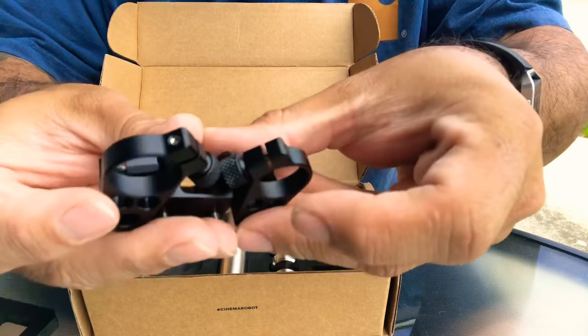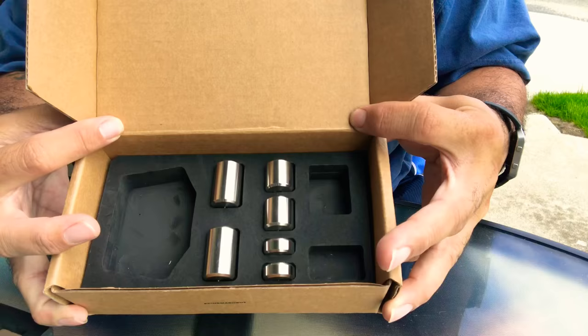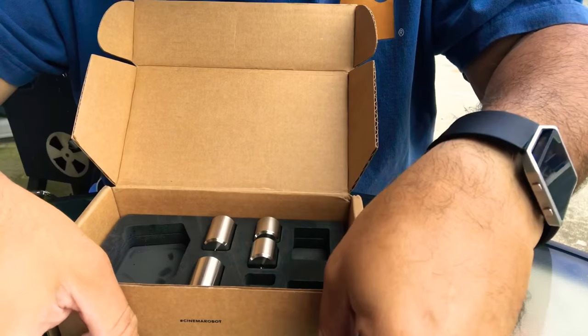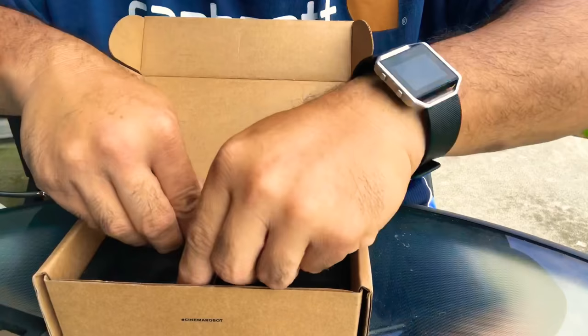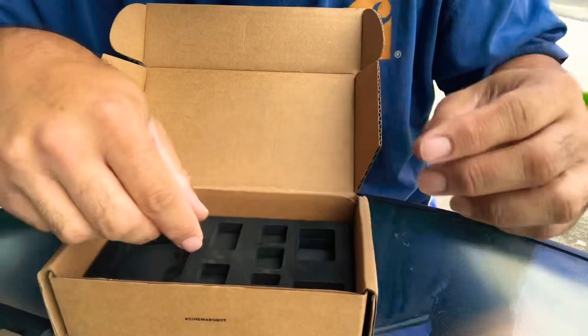That's what it looks like, and the counterweights go in here. Starting from the others: 1, 2, 3, 4, 5, 6 — so there are six different weights. Here's the smallest of the bunch. I'll have a link down in the description for the website so you can look at the specifics and exact weights. And here are the last two, the heaviest of the three pairs.